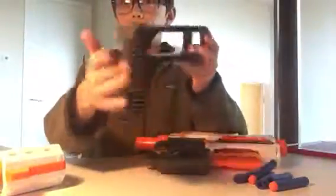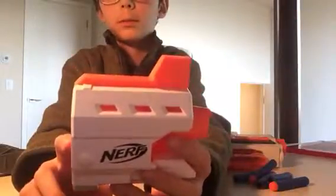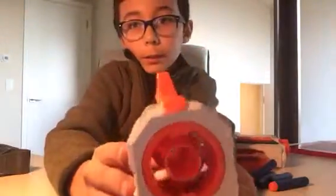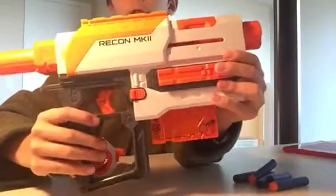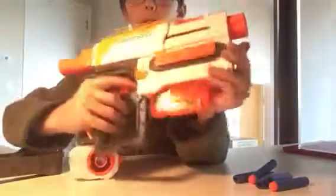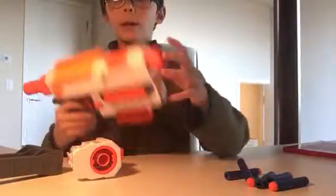It has this serrated stock that's not that comfy but looks cool, and a really short barrel which is also aesthetic — short barrels don't work, but at least it doesn't decrease its rate of shot. It looks cool and has a sight you can look right down. The blaster itself is pretty small, looks like a handgun. It's basically the recon but can shoot farther, and has a cool part that protects your hand that you can ram into people. It has two tactical rails and a jam door which opens and closes without much difficulty.